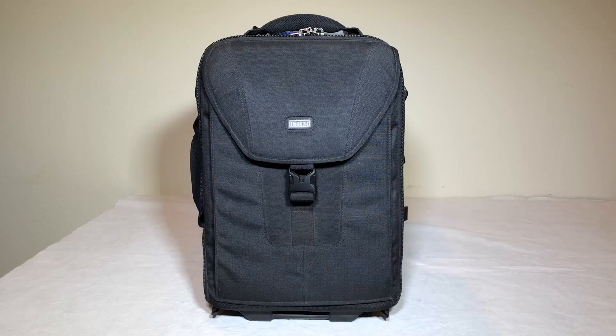Hi folks, Chris Vaughn here from TheChrisVaughnShow.com. We're coming to you with another review of a really exciting product. One of our favorite products that we like to review, it's from ThinkTankPhoto.com. These guys make some exceptional camera gear and equipment bags.